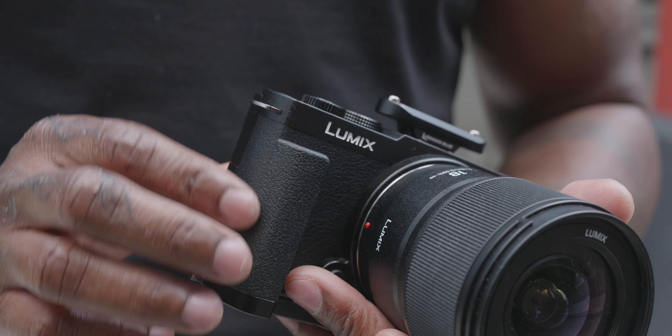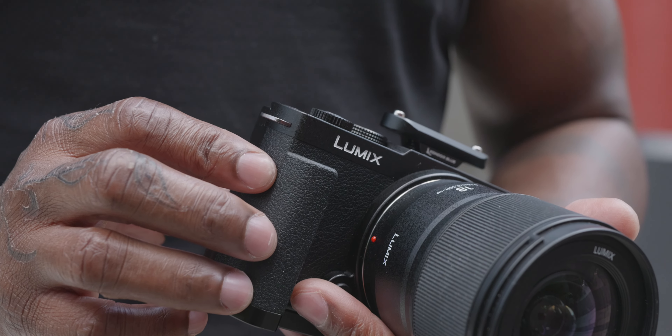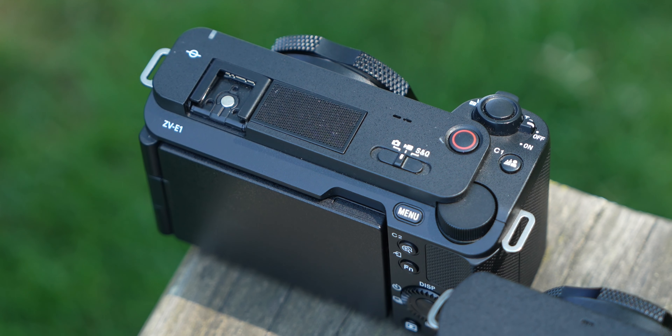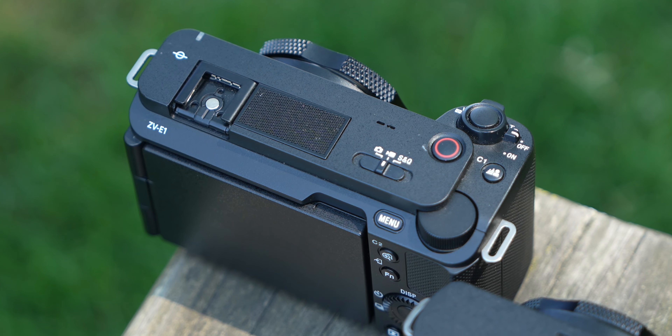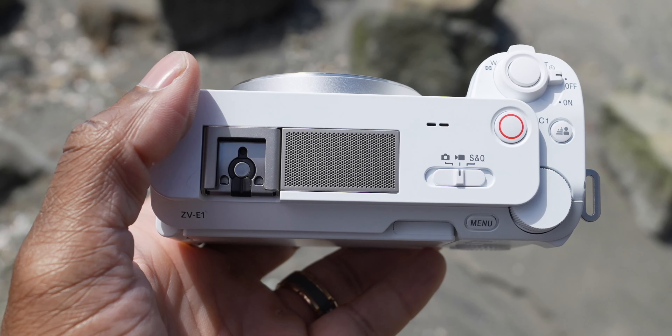The Lumix S9 does not have any grip whatsoever, so ergonomics right off the bat — Sony ZVE1 wins because it's got something to hold on to. With the S9 you can get a small rear grip but you have to purchase it separately. On top of the ZVE1 is a three-capsule cardioid pattern vlog microphone — it's actually a really really good microphone, smart and directional, detecting where subjects are based off face recognition.